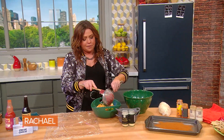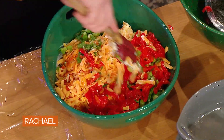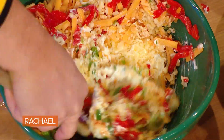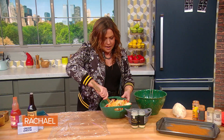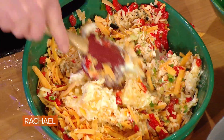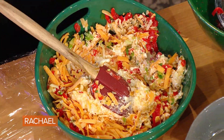We're gonna put in one four-ounce jar of pimentos, drained. Mix it all together. Imagine this all mixed together.